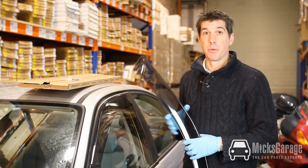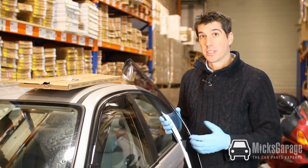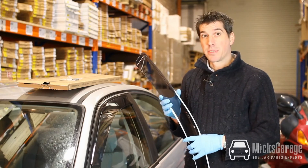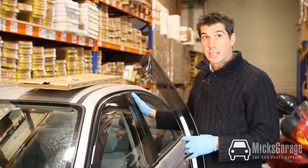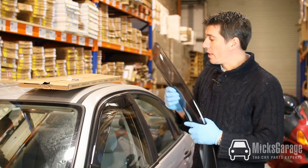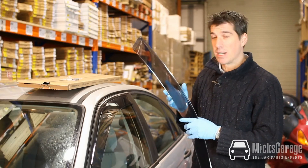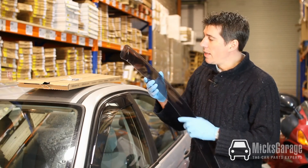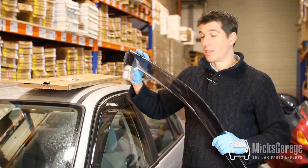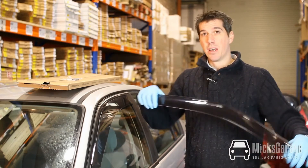So we've fitted the wind deflectors in maybe 5 to 10 minutes in total. The wind deflectors come as a front pair only — we don't sell the rears. They're manufactured by G3 Italy. They look quite dark on the car here but when they're outside they're actually really quite a light smoked grey.